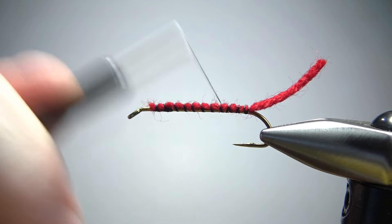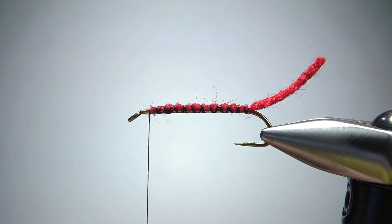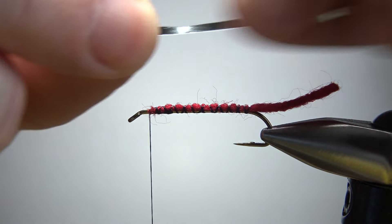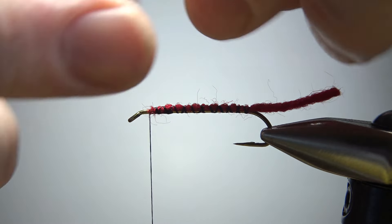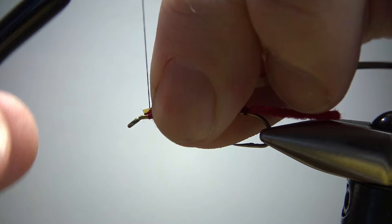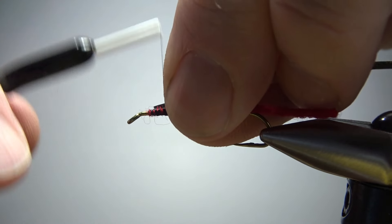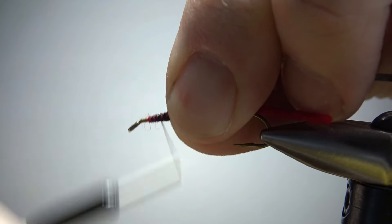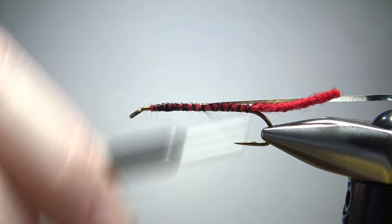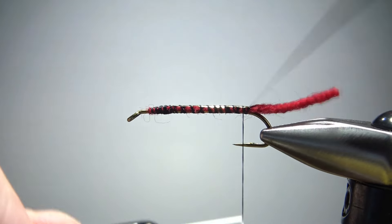Take it back up front, then catch in our actual body material, which is going to be a silver mylar. This is actually a gold and silver — gold one side, silver the other. I'm going to catch it in with the silver side toward the hook, because when we wrap it we'll flip it over. Start it a little bit back because we've got a throat and a wing. Catching this in up front too, for the same reason — it helps keep the body smooth when we wrap it up.